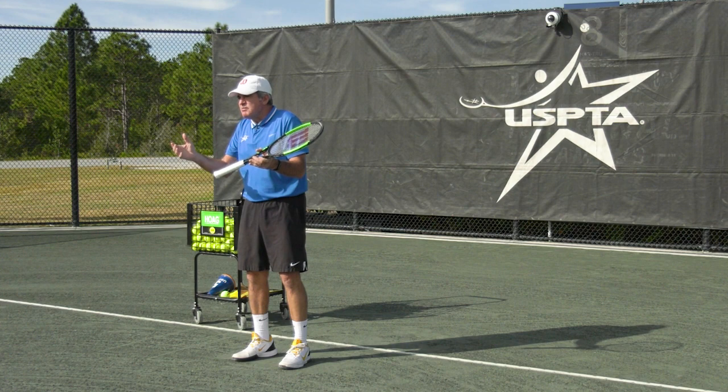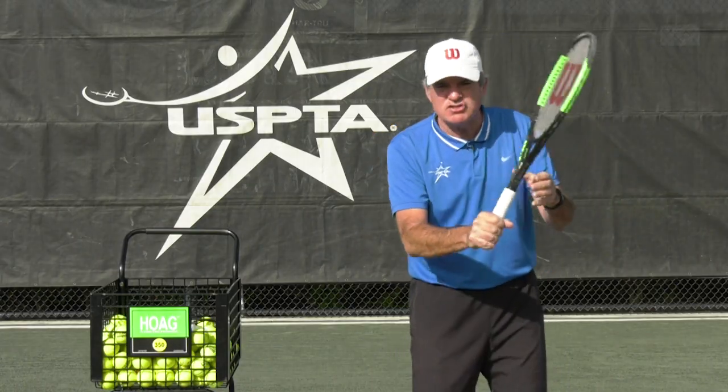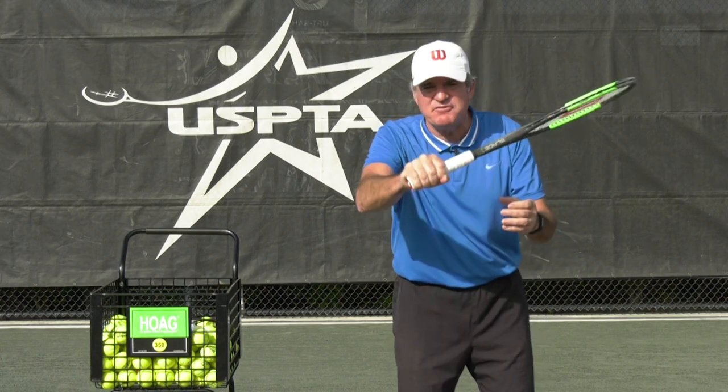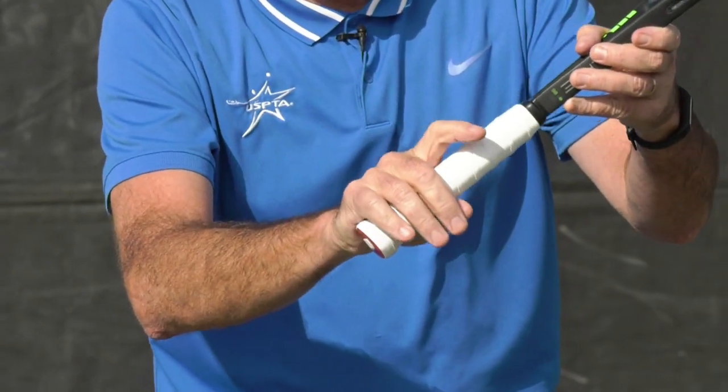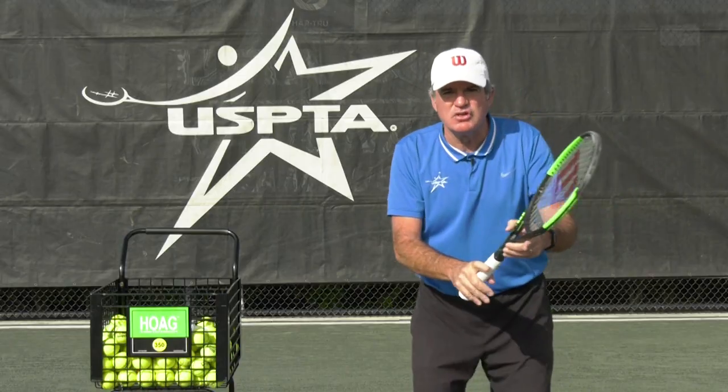Now, it's never too early to introduce this concept. Beginner players usually just grab it like a handle, grab it like a fist. But if you introduce to them early the trigger finger — a little bit of separation, and the angle of the racket on all their strokes — look how it could help them feel the racket head.